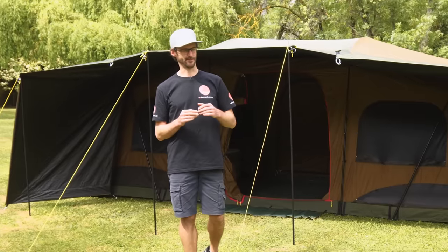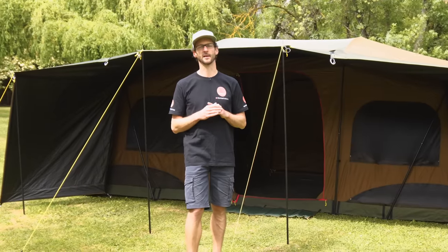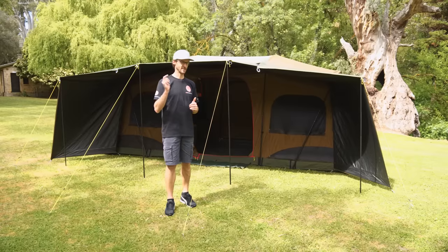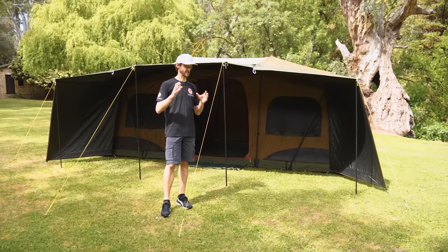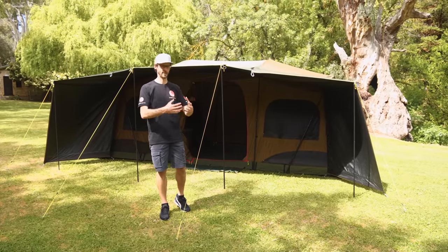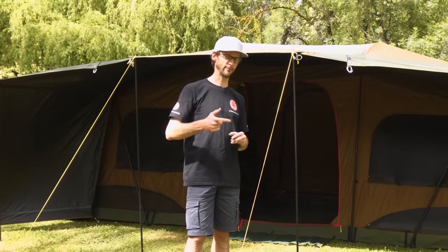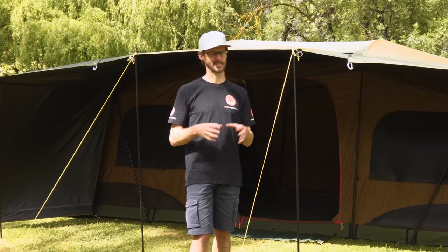Hey folks, Ben from Snowys here. I've got the Coleman Instant Northstar 10-person Darkroom Lighted Tent set up here. It's got a really long name because it's got a lot of features. There's been a few versions of this tent — there was the original one, then they brought it out with the Darkroom fabric, and now they've brought it out with a lighted strip inside as well. I'm gonna run you through all the features, but firstly let's talk about a few of the stats.